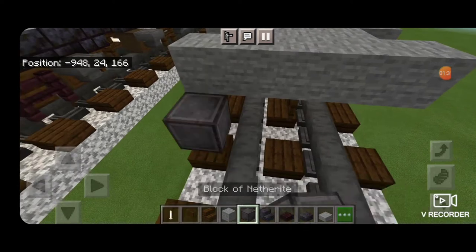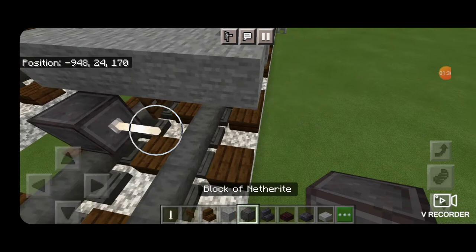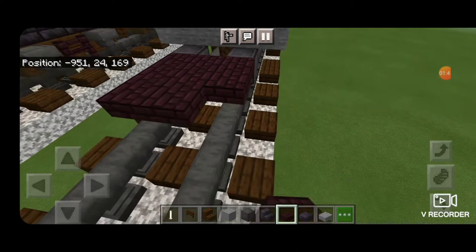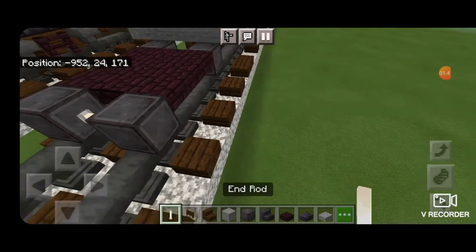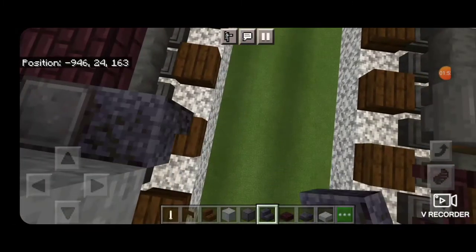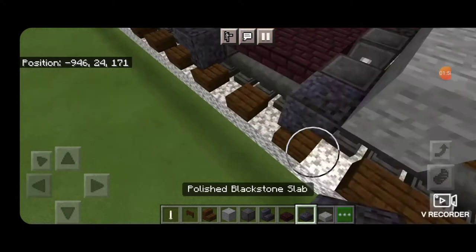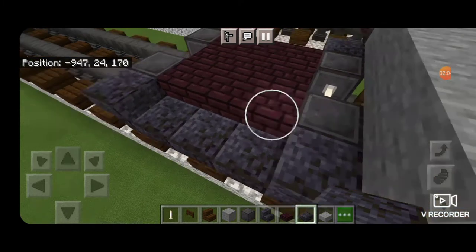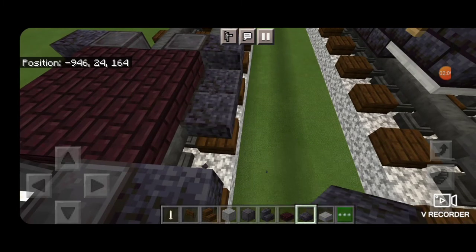Behind that we need to put a block of netherite on the rail. Delete the block used for placement. An N-rod for an axle and another netherite for the other wheel. Then nether brick slabs in a 3x3 on the upper hip box and then another set of wheels — netherite on each rail and an N-rod axle. Switch to polished blackstone stairs on these ones upside down facing backwards, these ones upside down and facing forwards. Then switch to polished blackstone slabs and put a row of three coming across the bottom on each side. That will complete the design for the truck.